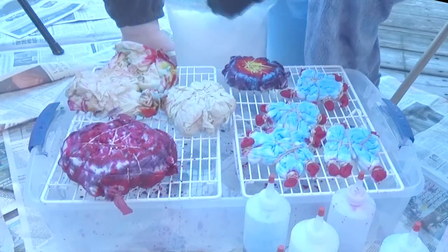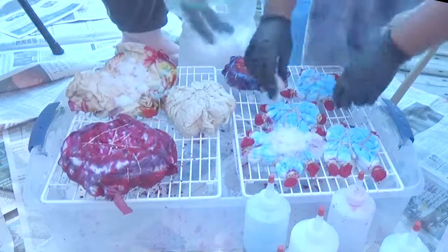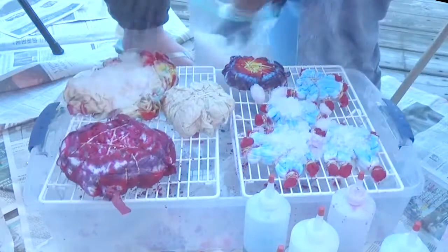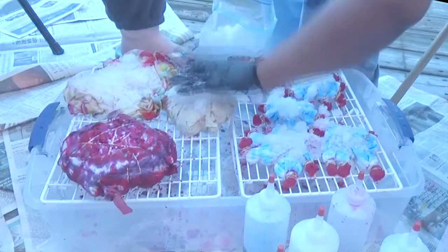And here is where we started the ice dyeing portion. Out of both bottle dyeing and ice dyeing, ice dyeing is definitely my favorite. I wanted to use both methods because with bottle dyeing you get a lot more color payoff and a lot less of the original color of the garment sticking out.